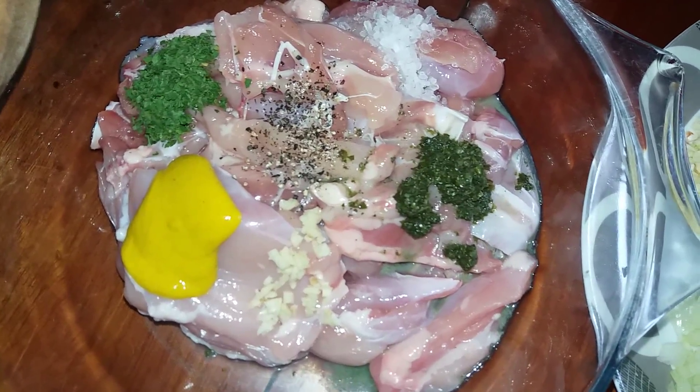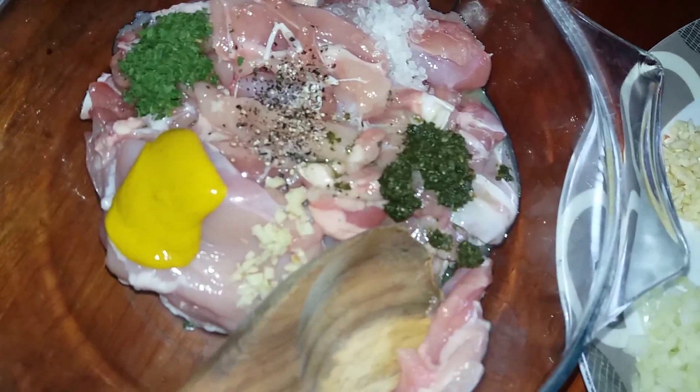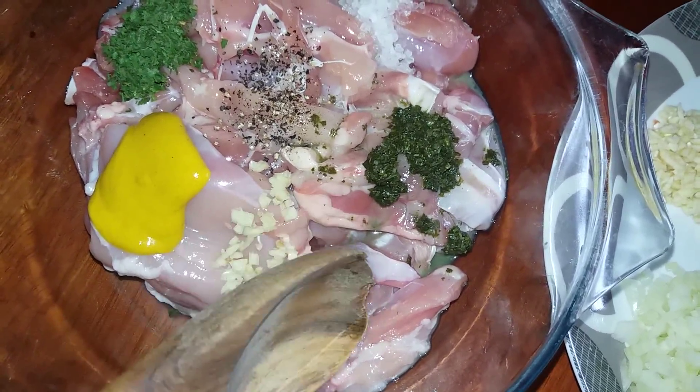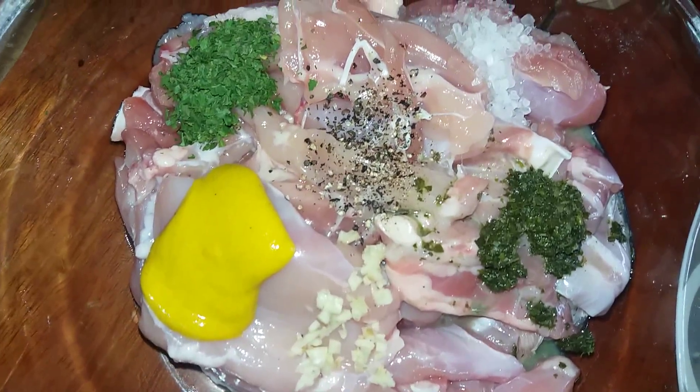I've deboned and skinned the chicken and cut them into what I prefer — you can go smaller or larger. I did wash it, I promise. And that's the mustard and parsley.